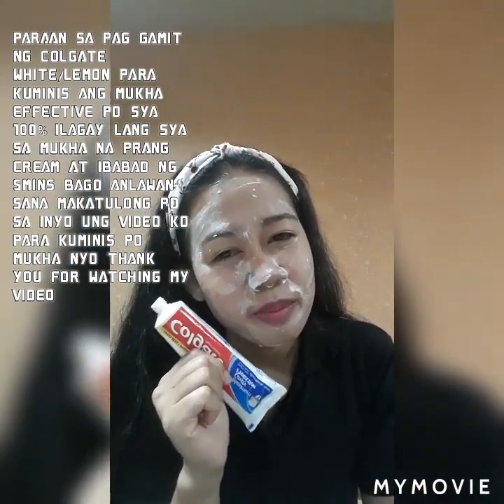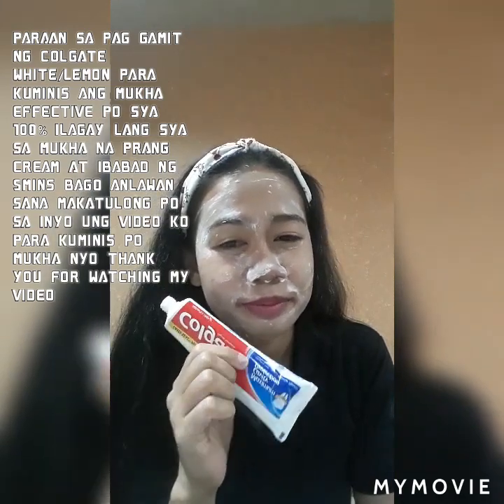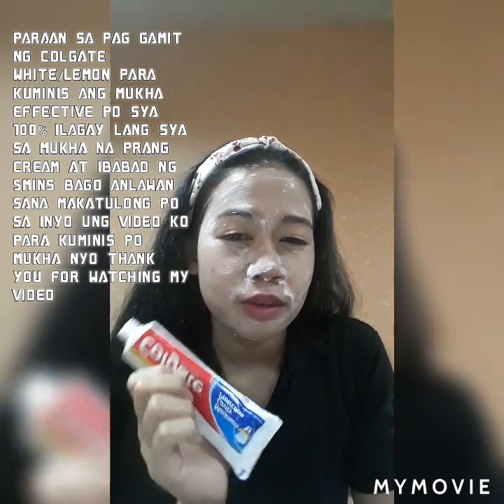Palike na rin po ng video ko, comment, and subscribe na rin po. Thank you for watching my video guys, sana po makatulong sa inyo yung video ko.